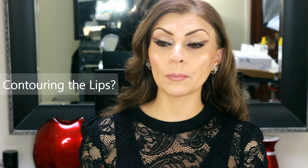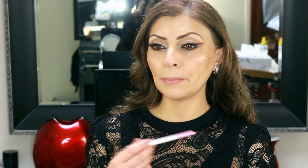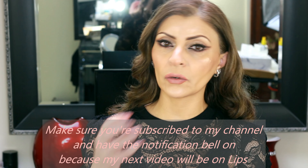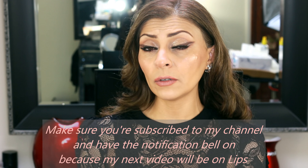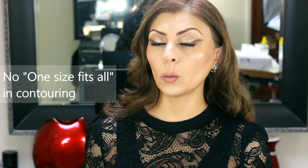One of my pet peeves is people contouring the lip line. What we often end up with is a messy outlined lip which kind of looks like the lipstick has smudged, or it looks like there's some fluff around their lips, which isn't really what we're after. The reason they contour the lips is to create depth and to make the lips look fuller. Now there are other ways to create a fuller lip, and as I've often said, there is no such thing as one size fits all when it comes to contouring because everyone has a different face shape.